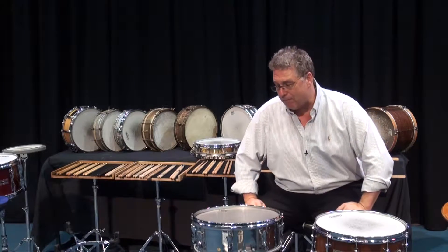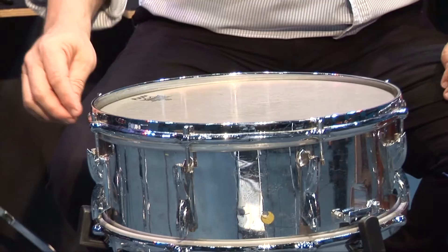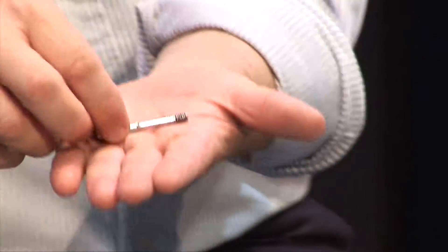Let's take a look at the parts of the snare drum. The first thing we have is a series of lugs. They're called lug screws and they look like this — it's a lug screw.